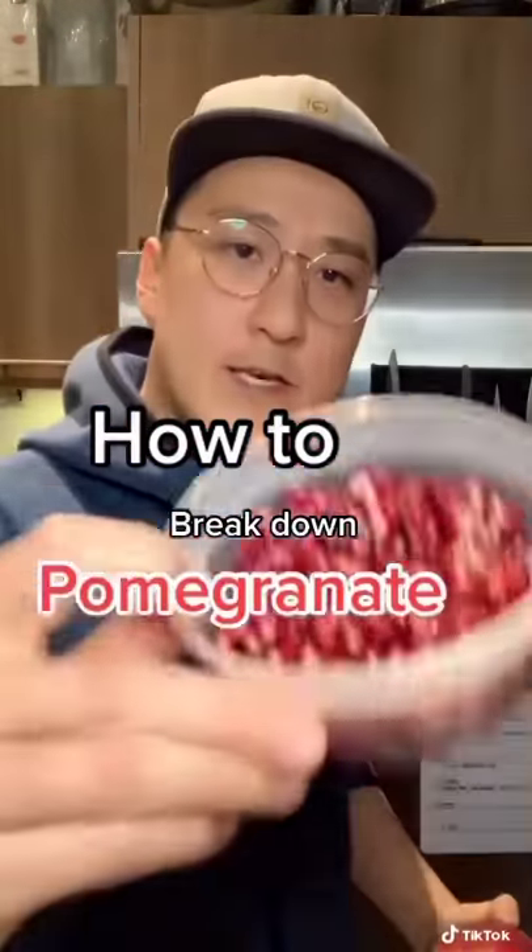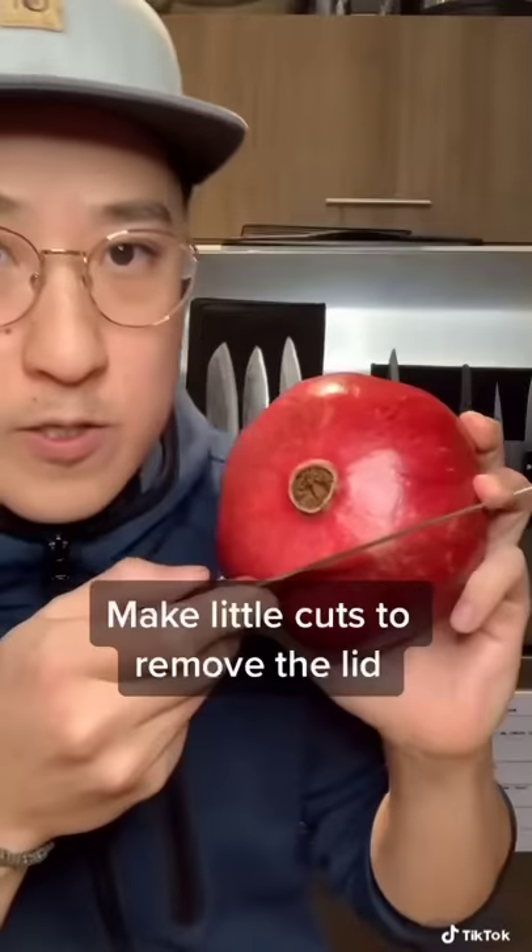I'm going to show you how to turn this into this from start to finish. So you're going to cut the lid just like this. Get in there, take off the lid.